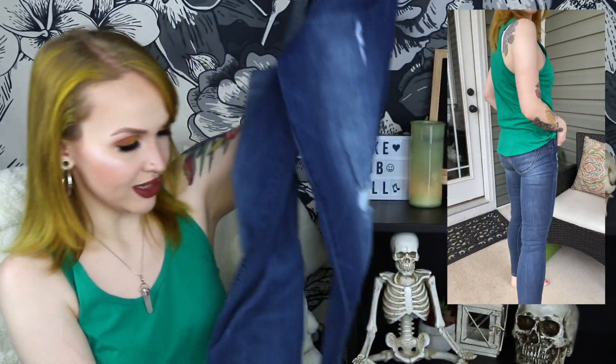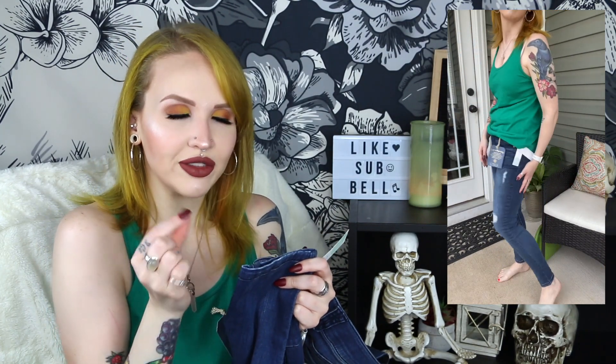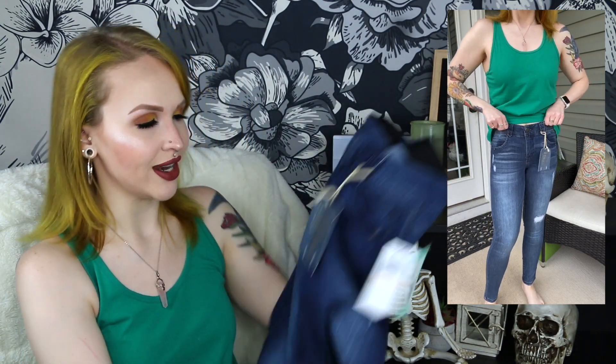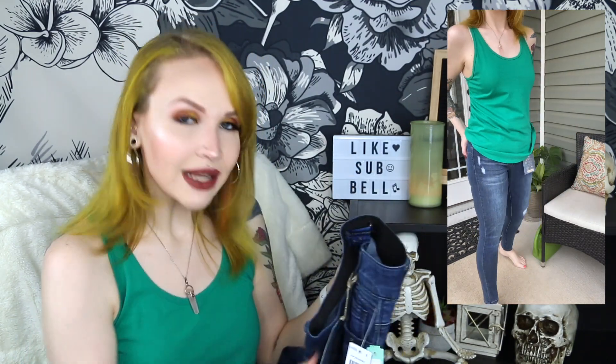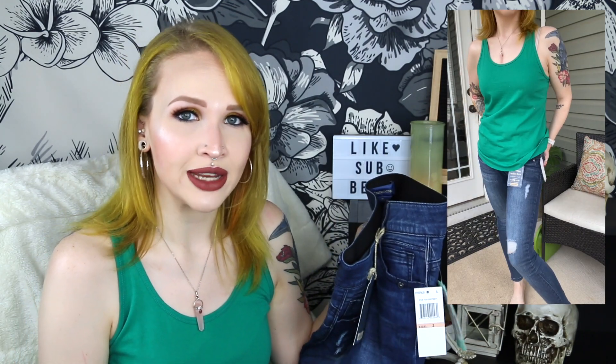Nothing wrong with these jeans — they're just not my taste. I like how they felt, but they weren't really skinny enough either; if you notice in the try-on video they don't cling to my ankle, they have a little bit of a gap. I like a whole lot more distressing. These retail for $78, and because they just aren't my style I couldn't justify spending that. But if you're interested, these are by Democracy — the Jerry Distressed Skinny Jeans.